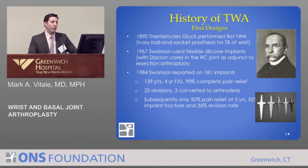In 1984, he reported on his series of 181 joint replacements of the wrist. For 139 patients with four-year follow-up, pain relief was excellent — 90% had complete pain relief. However, many needed revision; there were 25 revisions, some converted to wrist fusions. At five years, results were not as good: only about 50% had pain relief, with a 52% implant fracture rate and a 36% revision rate.